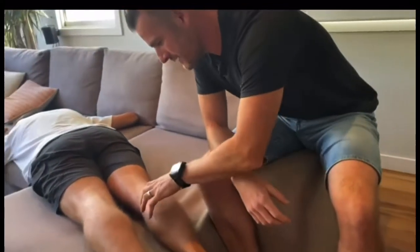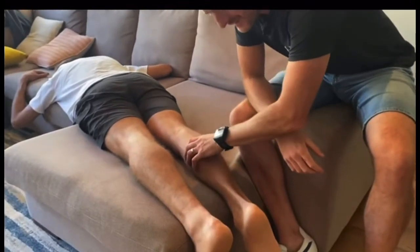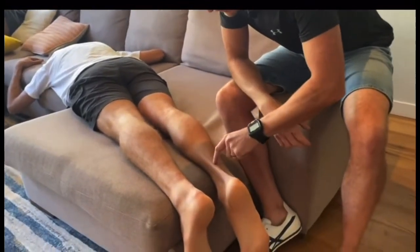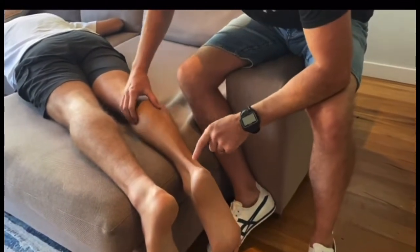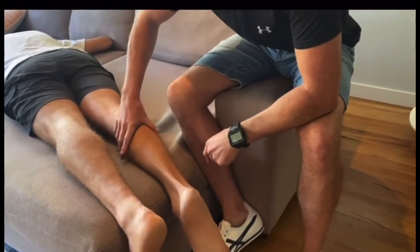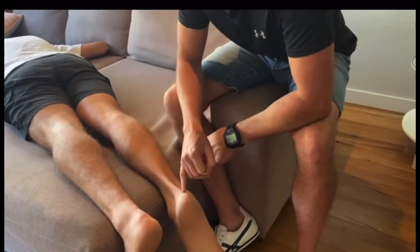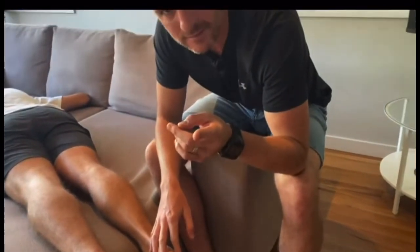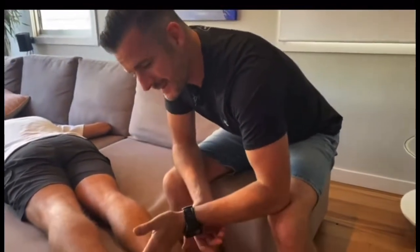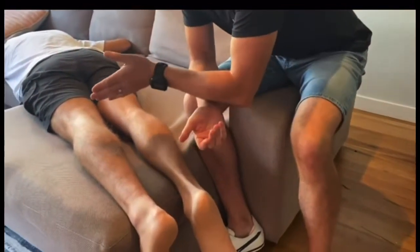The reason for that is because this gastroc is connected to the Achilles tendon. The Achilles goes right down and connects to the heel. So mechanically, if I pull on his Achilles by squeezing his calf, it pulls the heel, which plantar flexes his foot. When you have a rupture, obviously there's a disconnect between the Achilles and this.